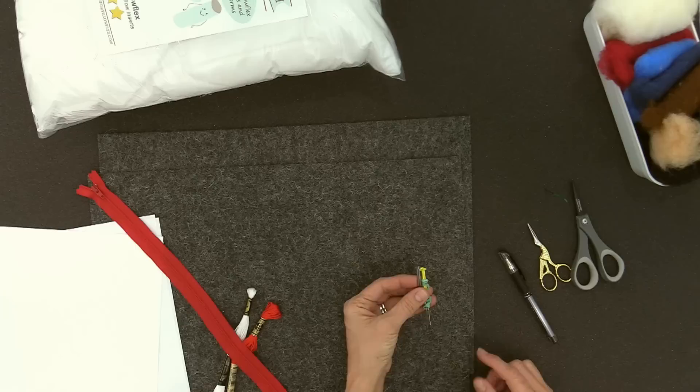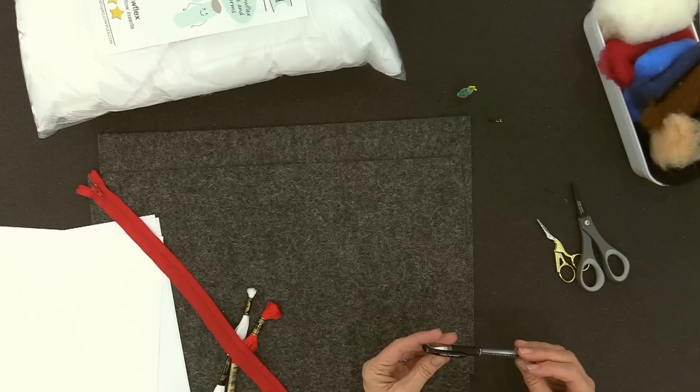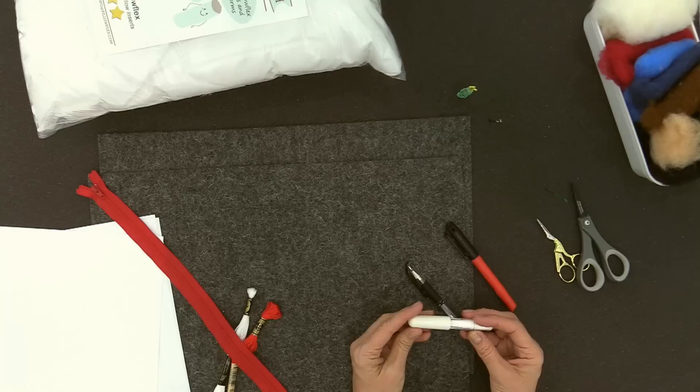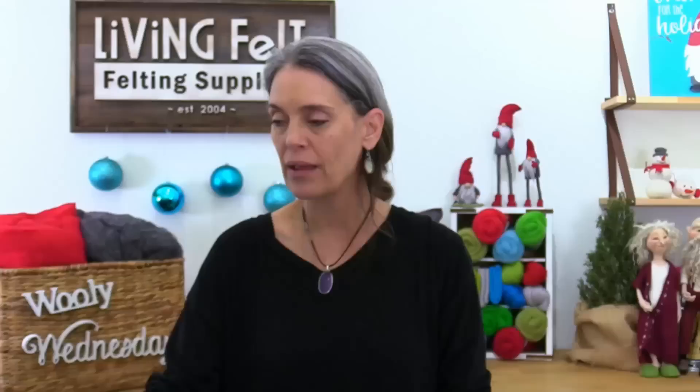You can get the deluxe kit to get foam and felting needles. You'll also want an embroidery needle, some scissors, and I'm suggesting this pen — the Uniball Signo gel pen because it shows up on the felt. I've tried Sharpie and industrial ink markers, but they make a super blunt line. I tried the Clover chalk liner — no good. So this is the pen I'm suggesting. You'll also want a 12 by 18 pillow form, and we'll include a link in the description below.